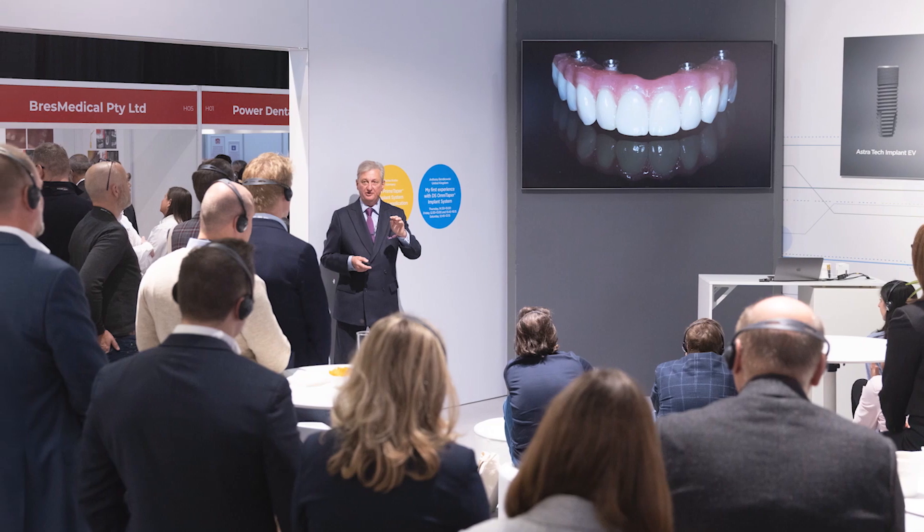One of the great advantages of the Omnitaper family of implants is that it comes ready delivered with a temp base. That means at the time of surgery, if you wish to go for an immediate non-functional temporary, you've got that facility very easily and very straightforwardly — a major advantage with the Omnitaper implant.